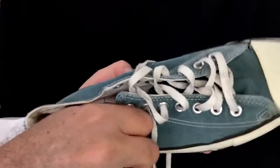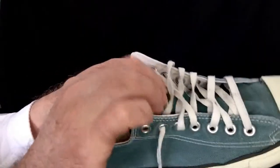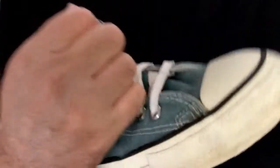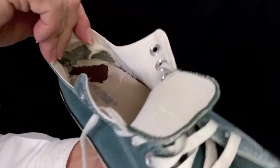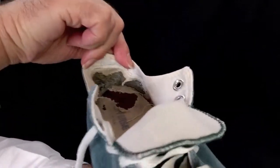Let's have a look inside. Even the sole seems to be worn some. Converse, made in USA. And inside the back.